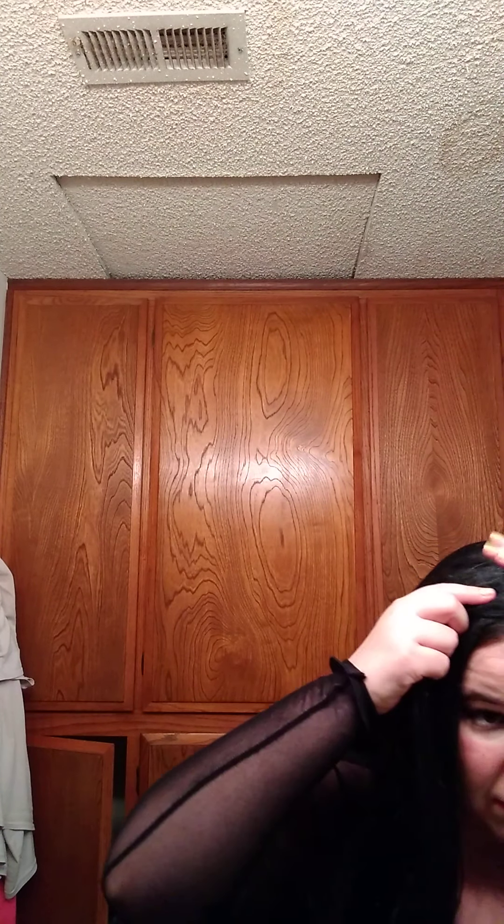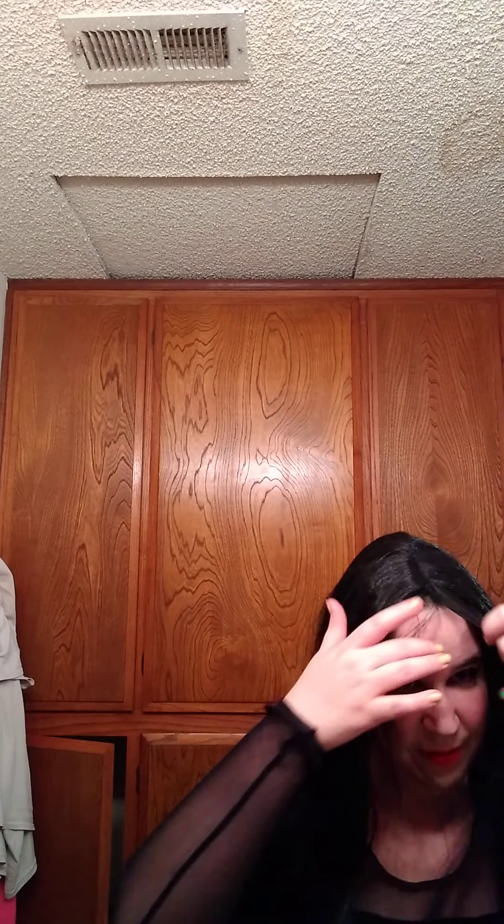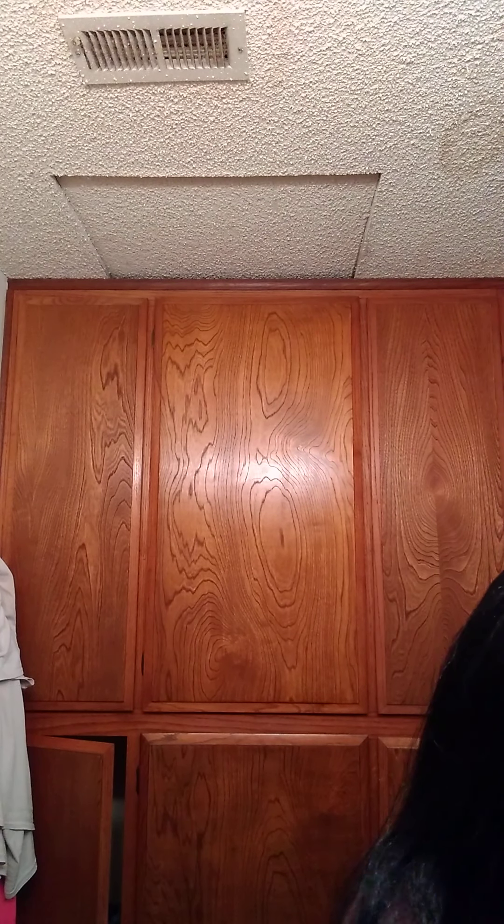Just styling my hair. So, this is my Morticia wig. I'm still styling my hair — okay. So this is my Morticia wig.